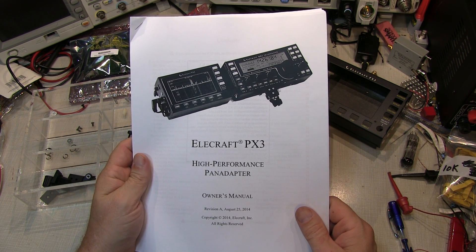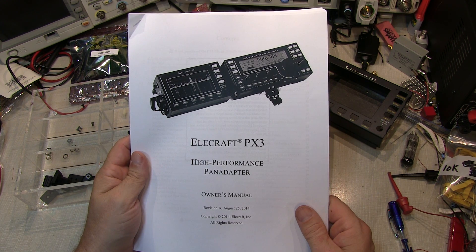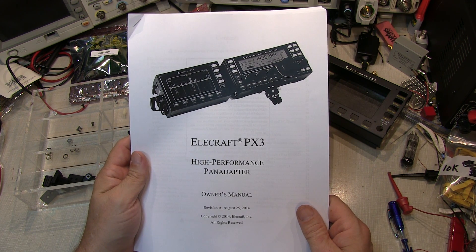Today's video is another ham radio kit assembly. This time the Elecraft PX3 High Performance Pen Adapter — I'm going to put this together for my friend Jerry.